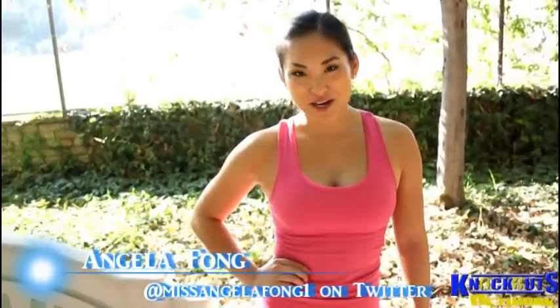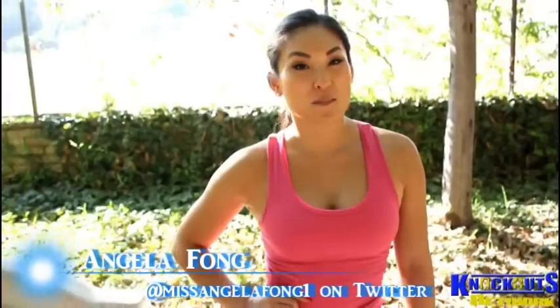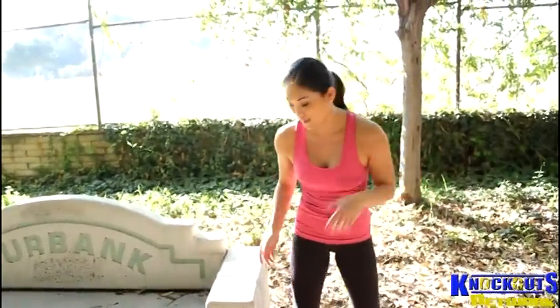Hi everyone, welcome to Knockout Fit. My name is Angela Fong. Today's exercise are Park Bench tricep dips. This is easy because you can pretty much find a park anywhere and do these without actually having to go to an actual gym if you don't have the time.